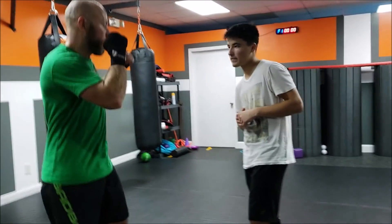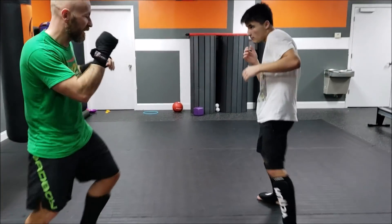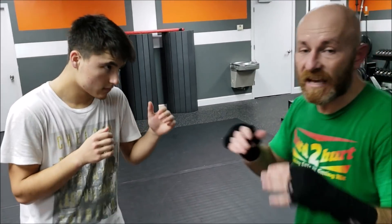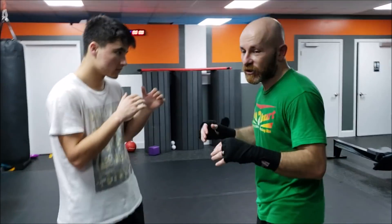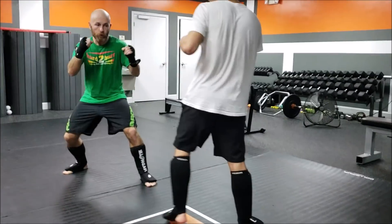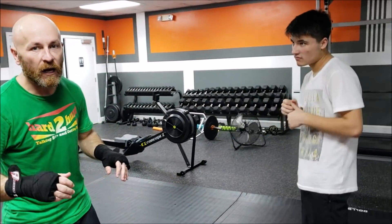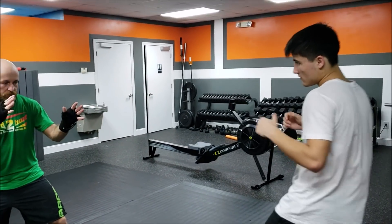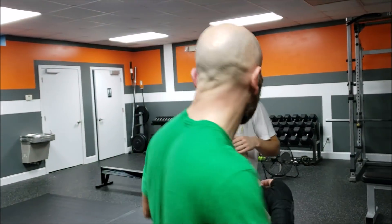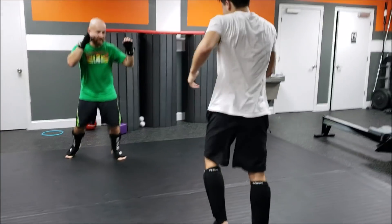A lot of times low-level amateurs will be fighting and go boom, then kind of reset, go boom again, reset — they take turns, basically, especially at low levels. So here's what you do: we separate, I root, and when I stop he'll stop. Then I just jump forward and kick — don't load it up, just jump like boom. You can cover a lot of distance, so even if he backs way up, boom boom, I do the exchange, boom.